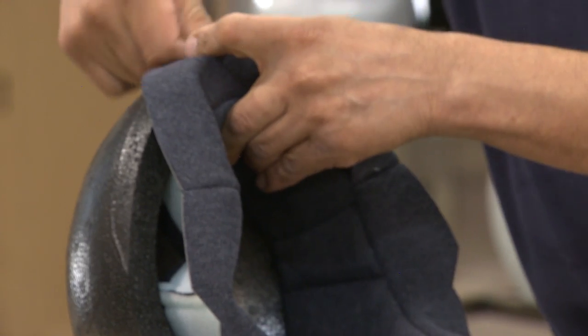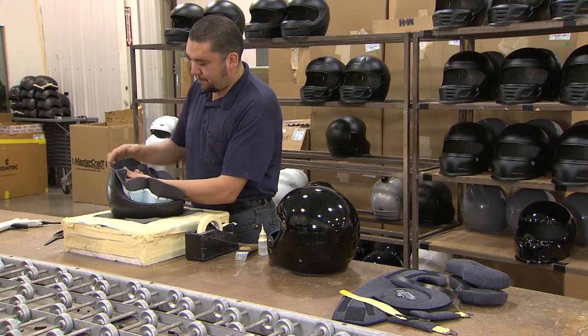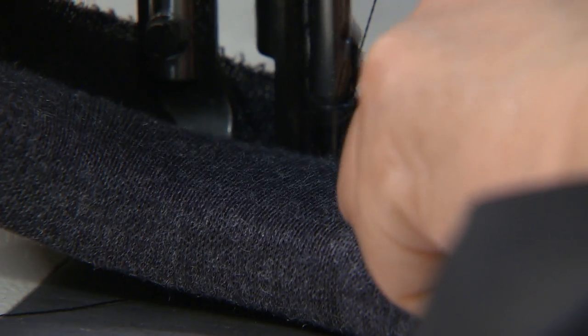First, the inner liner, that's made of a polypropylene bead material. That's the impact-resistant part of the helmet, and it's designed for multiple impacts.